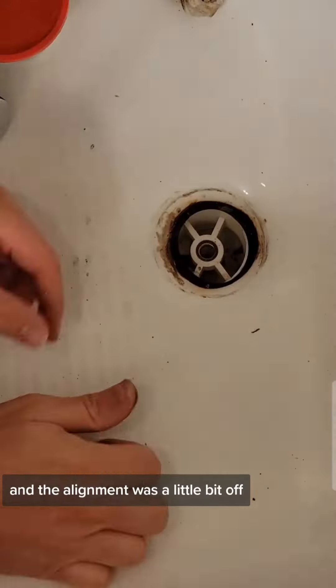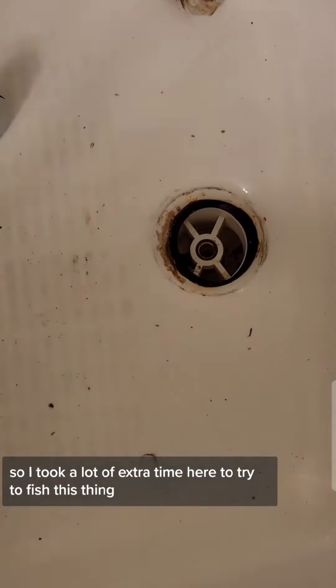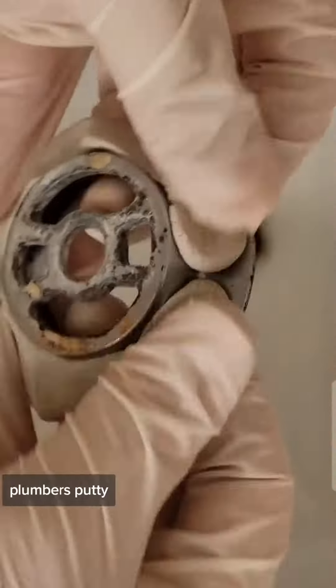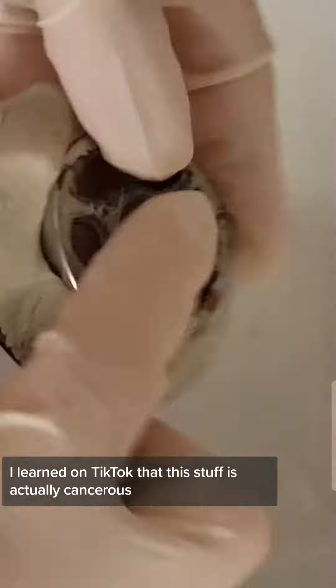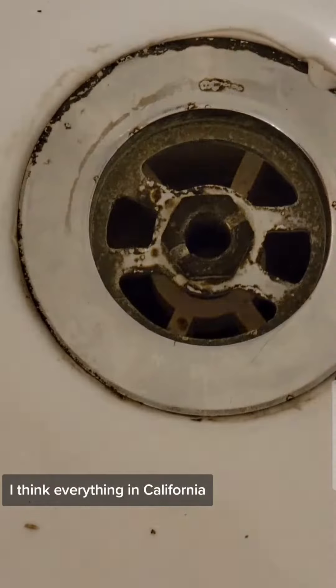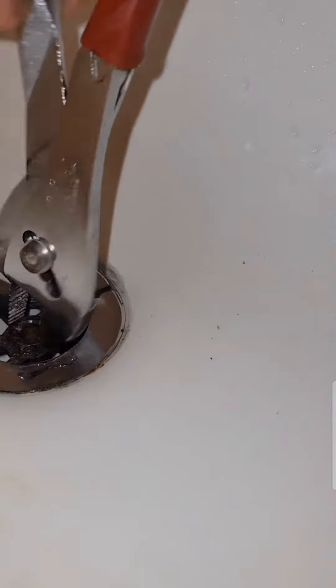The alignment was a little bit off, so I took a lot of extra time to fish this thing right into place where I thought it was going to shift to. Once I started tightening the drain connection with plumber's putty, I learned on TikTok that this stuff is actually cancerous, so I went ahead and put some gloves on. I think everything in California causes cancer, but who knows.